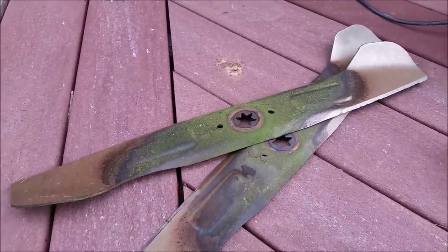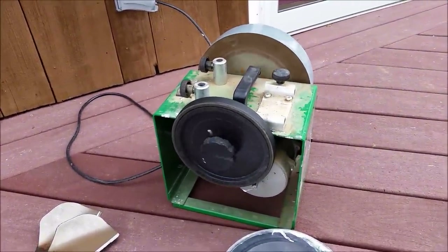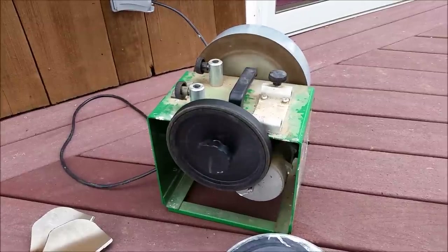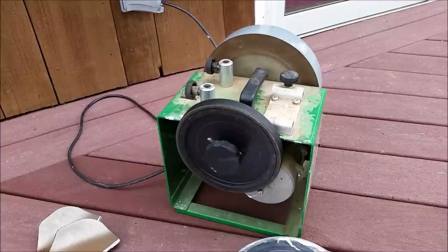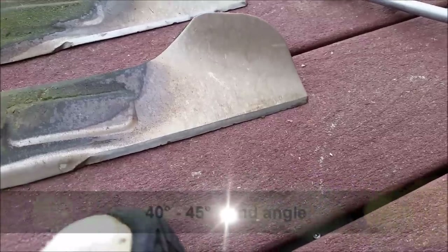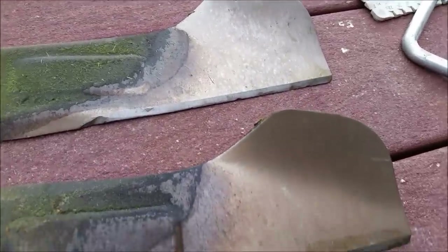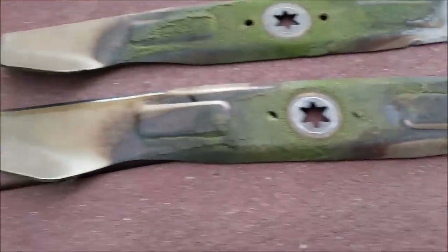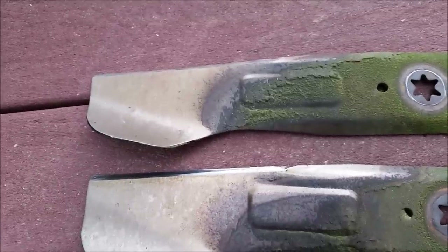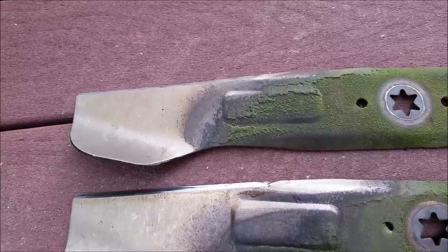Sharpen them with your favorite method. I'm using a Tormac wet wheel, but you can read online — there are many advantages and disadvantages to using different methods, be it freehand with a file or a dry wheel or whatever. This is convenient for me and seems to do a decent job. The grind angle on these was about 45 degrees, between 40 and 45 degrees. They're not perfect — there are still a few nicks — but they're much sharper than they were, and that'll translate into much less wear and tear on the tractor because it'll cut through the grass easily rather than chopping at it.